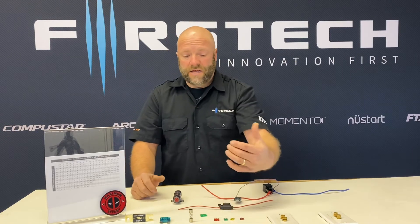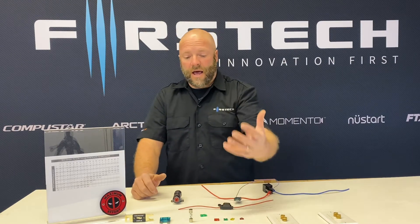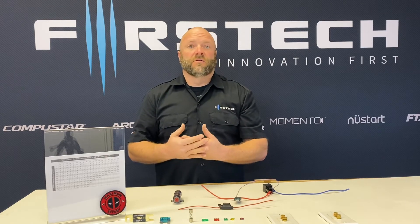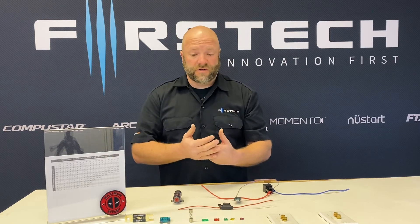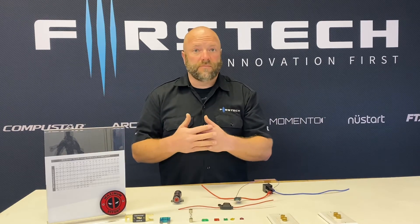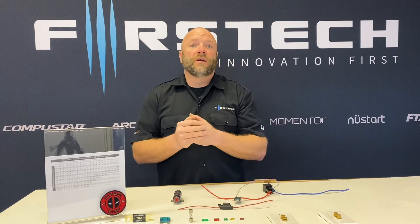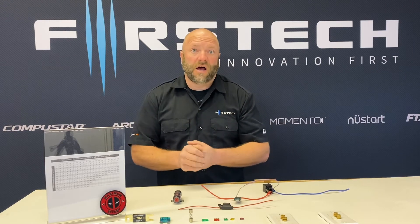Different fuse ratings will determine how much current can be drawn through a fuse before it fails. A fuse is one-time use. There are other types of circuit protection such as circuit breakers that can be used multiple times. However, a fuse, once it sacrifices itself, it's all over — it just has to be replaced.